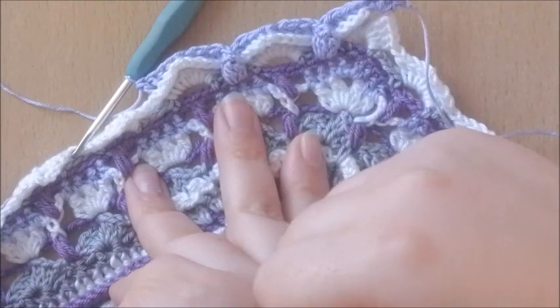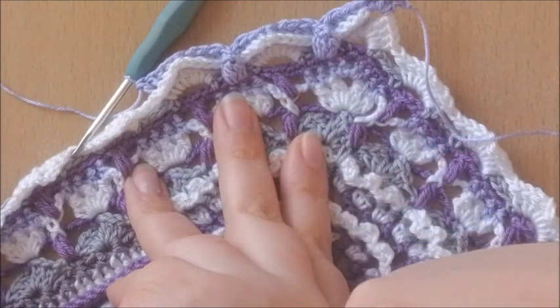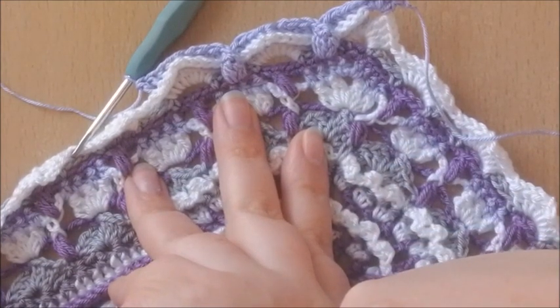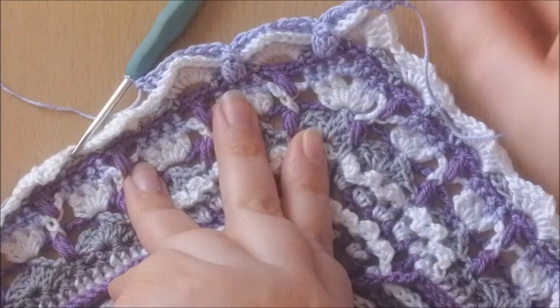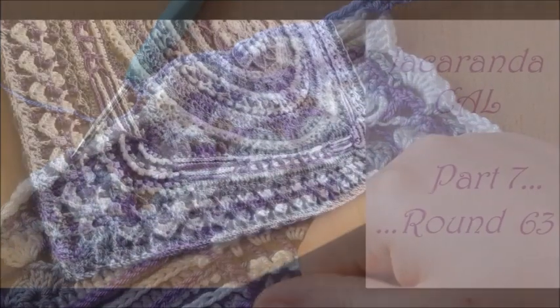I really love how this round looks. It's going to take a while because there are quite a lot of stitches, but the result is gorgeous. Just keep going until you're at the end, finish with a slip stitch, and I will see you for round 63.